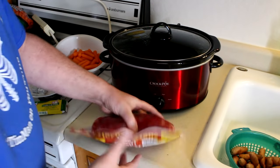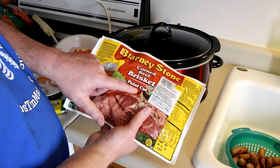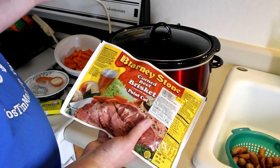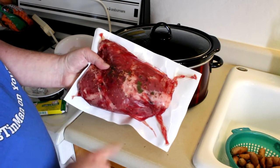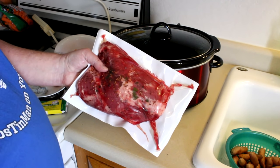This is the corned beef that I bought. This is a three pound piece and this is the point cut. They also have the round or the flat cut. I'm not really sure which is better, but the reason I picked this one is because it had quite a bit of fat marbling through it, and I think that just makes it a little more tender.